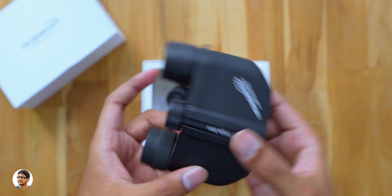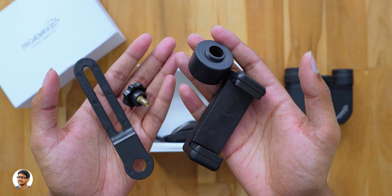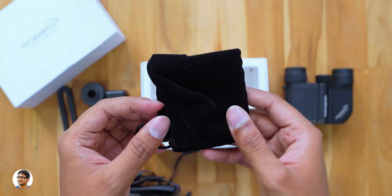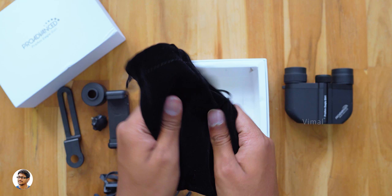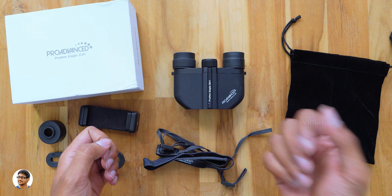Don't be fooled by its size — it's a premium quality product with high-grade lens optics on the inside. Let me also show you the other stuff in the box. You get a smartphone holder and a clamp, so using this you can attach the binocular to your phone and use it as a zoom lens. Along with that you also get a neck strap — the quality looks nice — and finally there's also a carry pouch made of velvet-like material, which can be quite useful while traveling.